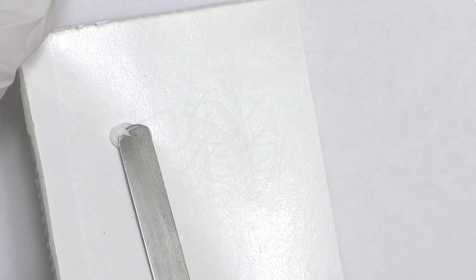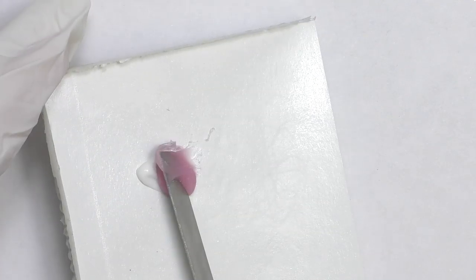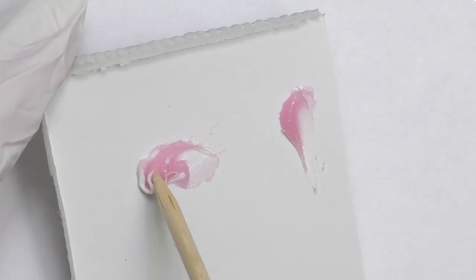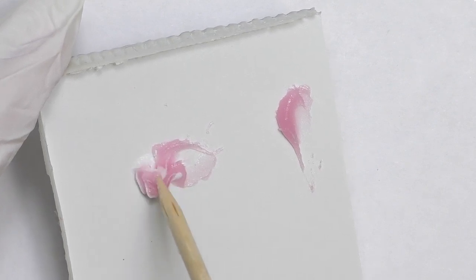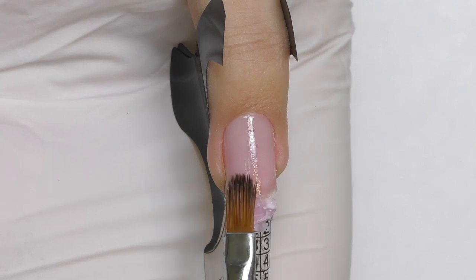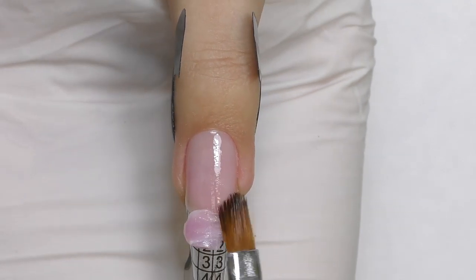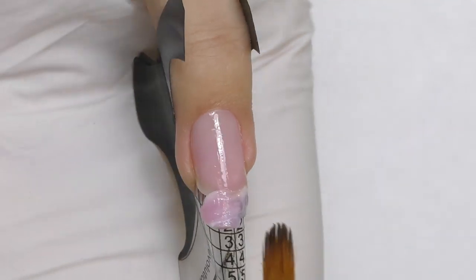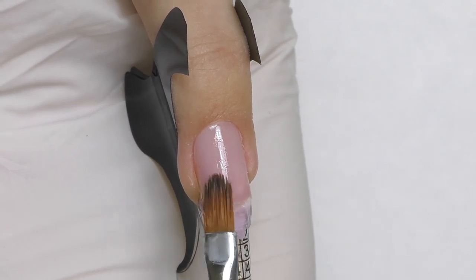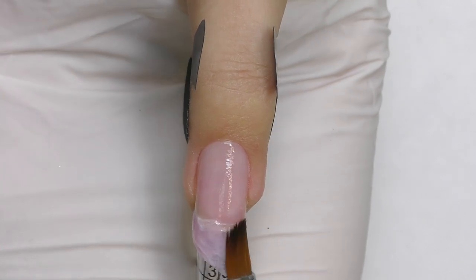Now we are going to take white poly gel and pink. It is better to use a little bit more pink than white and slightly mix them, but not too much, because we don't want the colors to actually mix with each other. Then apply it on the form using a gel brush and slip solution liquid, or you can also use alcohol.